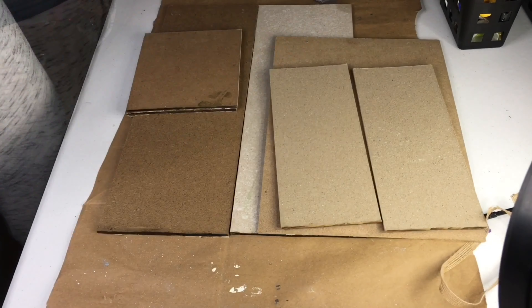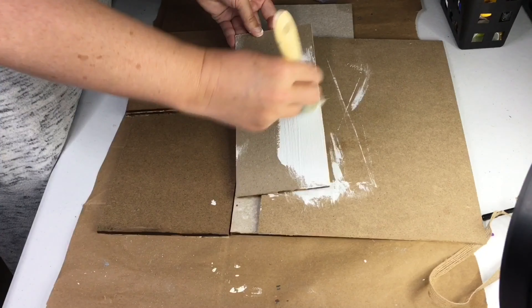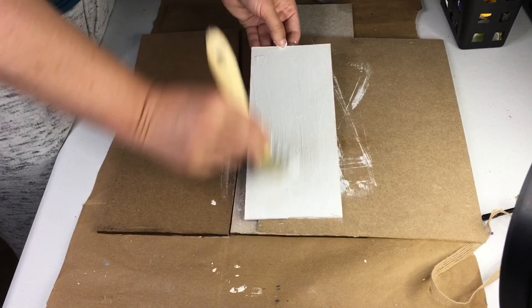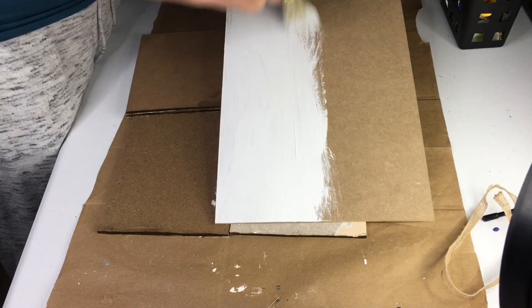Next I gave them a quick coat of white chalk paint by Waverly, which is a really affordable brand from Walmart. The Dollar Tree boards absorb paint really well so it only took one coat for good coverage. I didn't really care if there were a few areas that showed through, since I end up distressing the packages anyway.